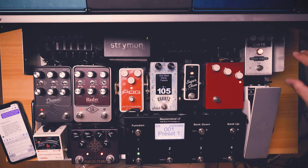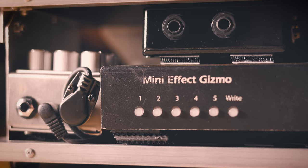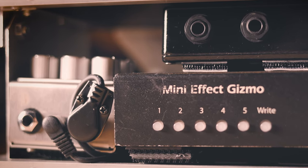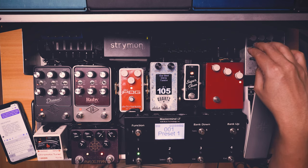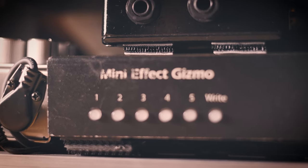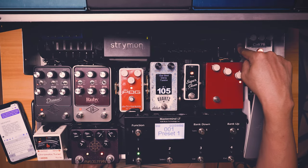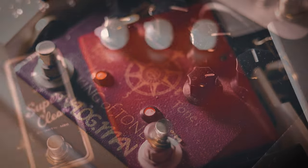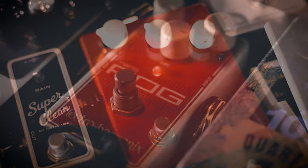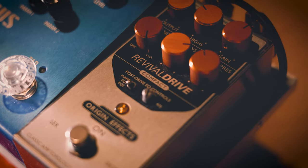Thank you to all three of you, and God bless you. So from the Kali 76 — this is our input, where we put our input cable from the guitar. From the Kali 76, the output goes directly into the in of the Mastermind LP — the gizmo, which is the looper. Loop 1 is the King of Tone, loop 2 is the KTR clone, loop 3 is the Pug, loop 4 is the Revival Drive up top, and loop 5 is the Super Clean.